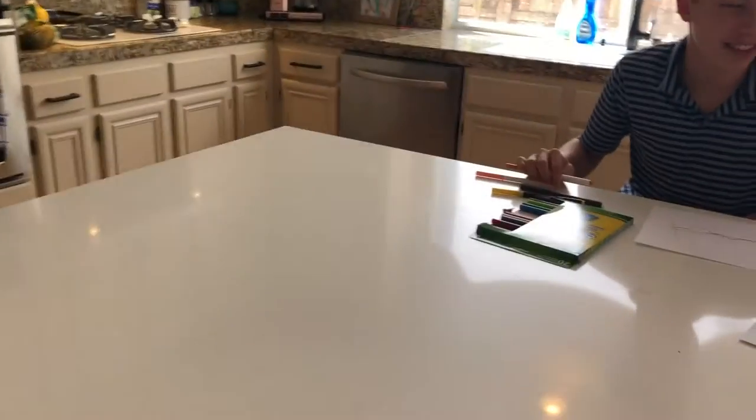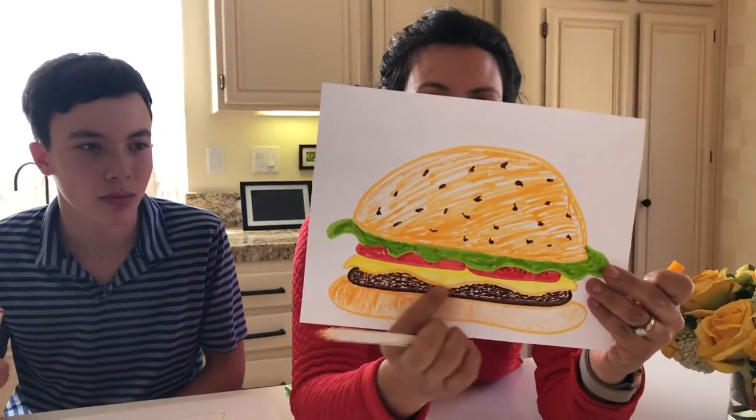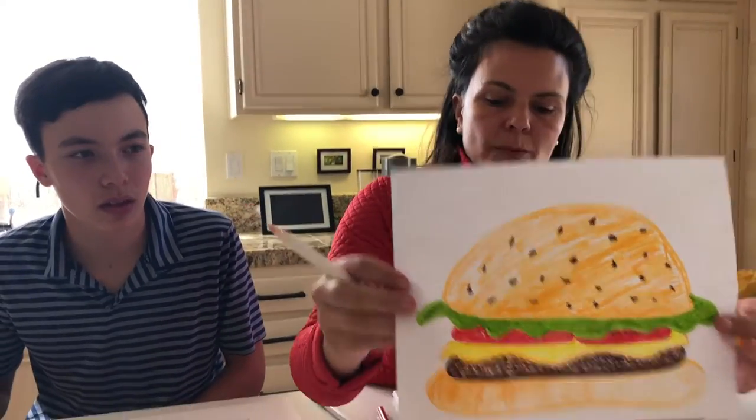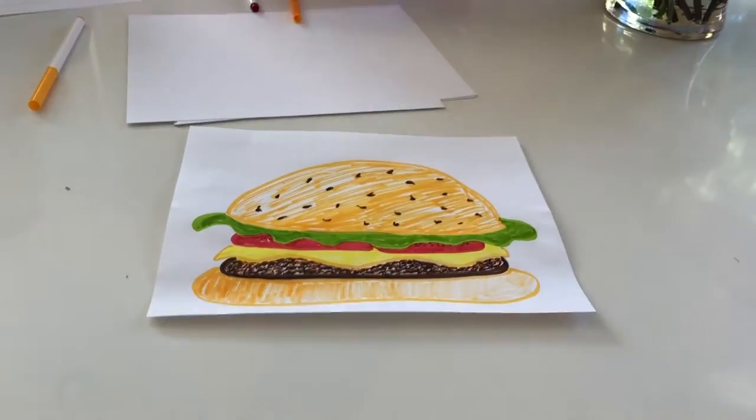So now I'm going to color it in. But if you notice when I color it in, I sort of made the meat textured. So I did just little lines. I'll show you before we pause — I'll show you how I did that. And I made the bun a little textured so it feels like bread.